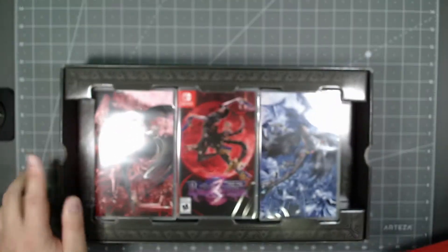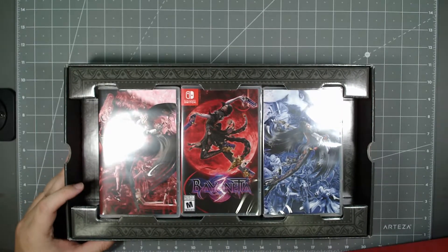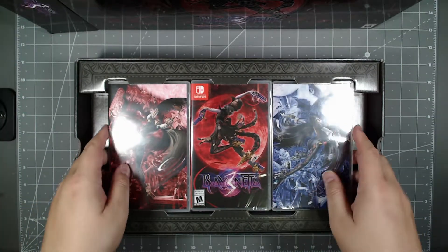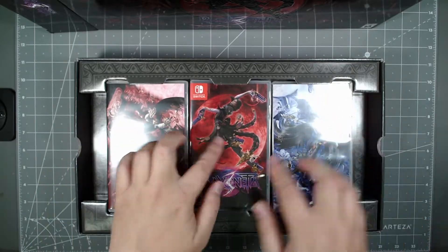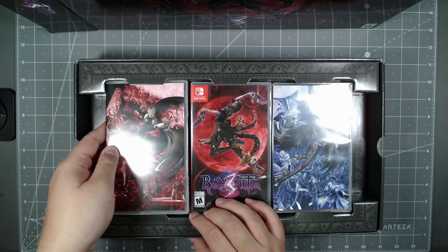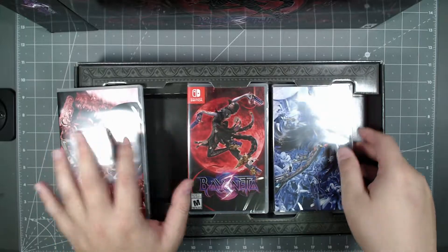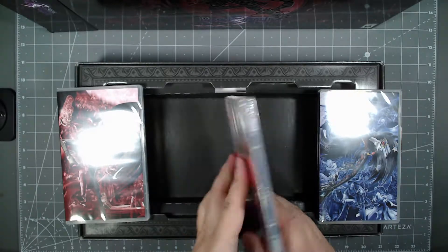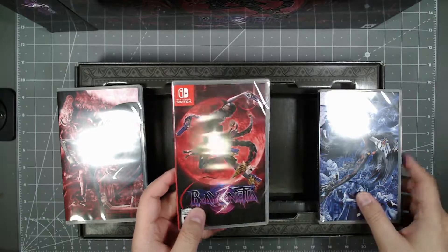Wow, even the inside box is detailed — you've got these fancy frame-looking artwork pieces here. You get the game here, let me try to get it out without damaging anything. So you get these special cases. This is the one where you could just buy the game — I believe this is what it looks like with the non-special edition.